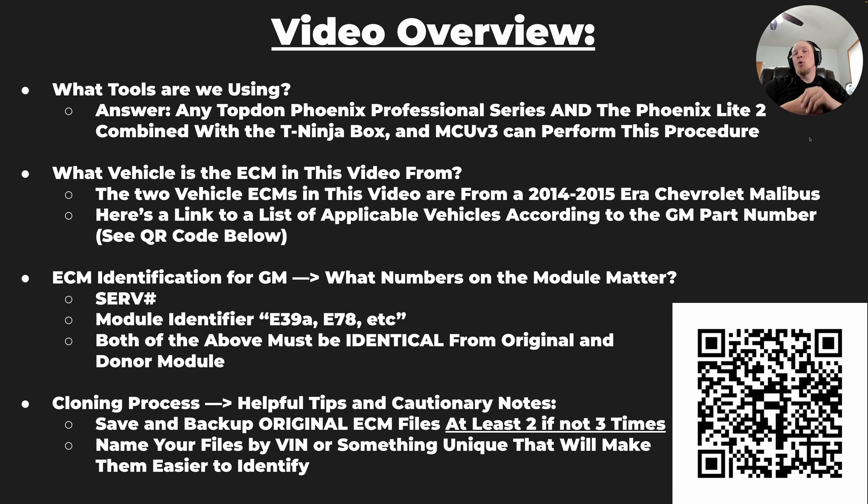What ECM are we going to clone in this particular video? It's an E39A — a General Motors ECM. This particular ECM, from both the donor vehicle and the original vehicle, comes from 2014-2015 era Chevy Malibus. The list of vehicles where this ECM can be found is accessible via the QR code in the bottom right. The process will be fairly similar for most of these modules, but this video is specifically for the E39A.